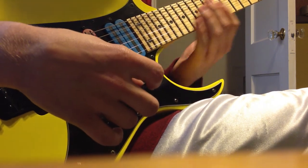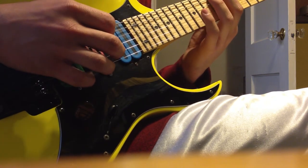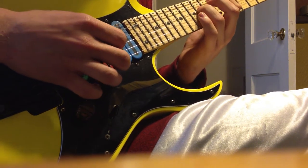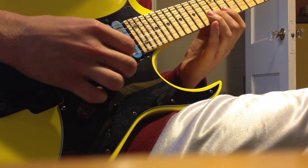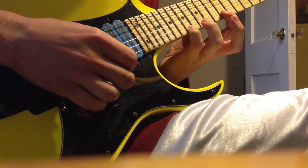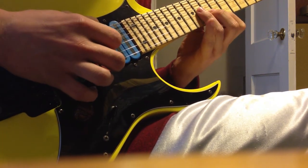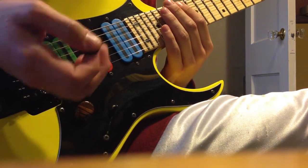All right, first of all, here's an A minor pattern: 12th fret on the A string, 15th fret on the A string, 14th fret on the D string, 14th fret on the G string, 13th fret on the B string, 12th fret on the E string, and then you hammer on to the 17th fret on the E string, pull off, 12th fret, 13th fret, 14th fret, 14th fret, 15th, 12th.